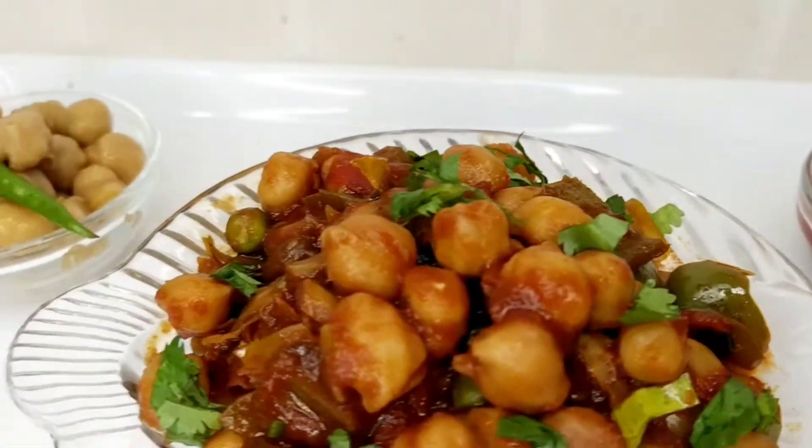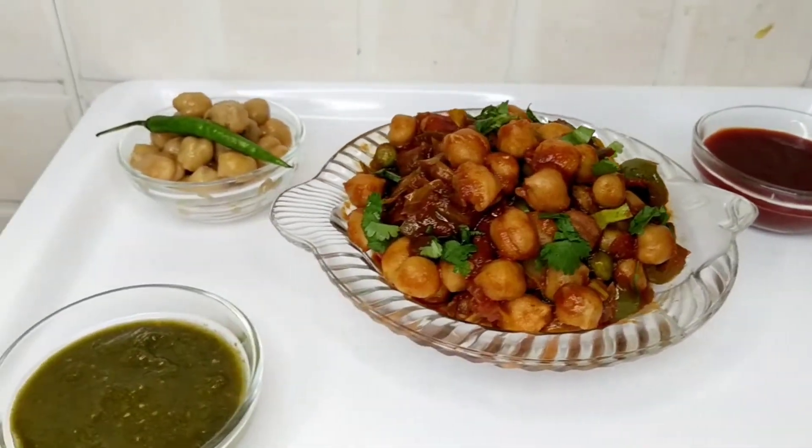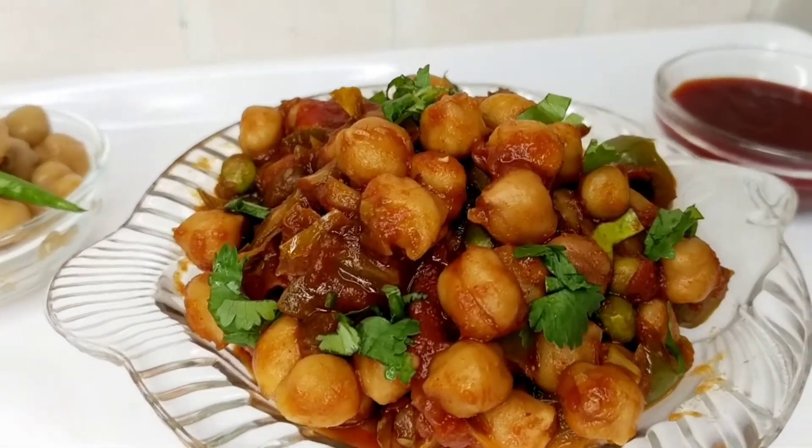Guys, welcome back to my channel. Today I am going to take you through a very easy recipe. Let's get started with the video.